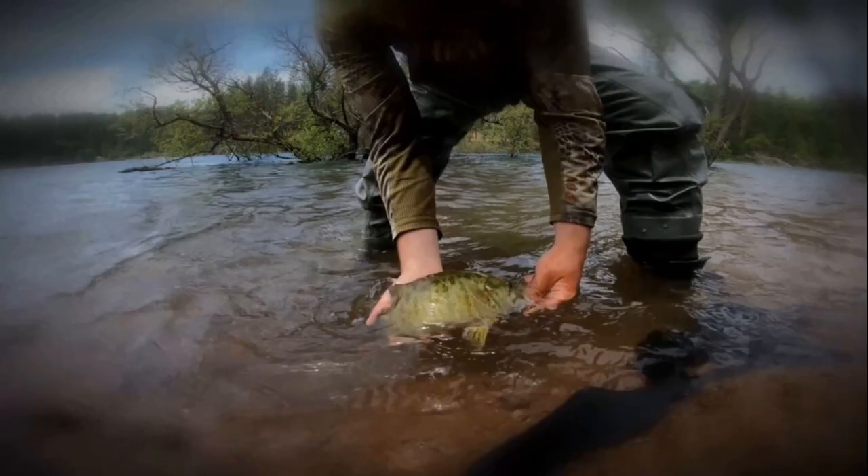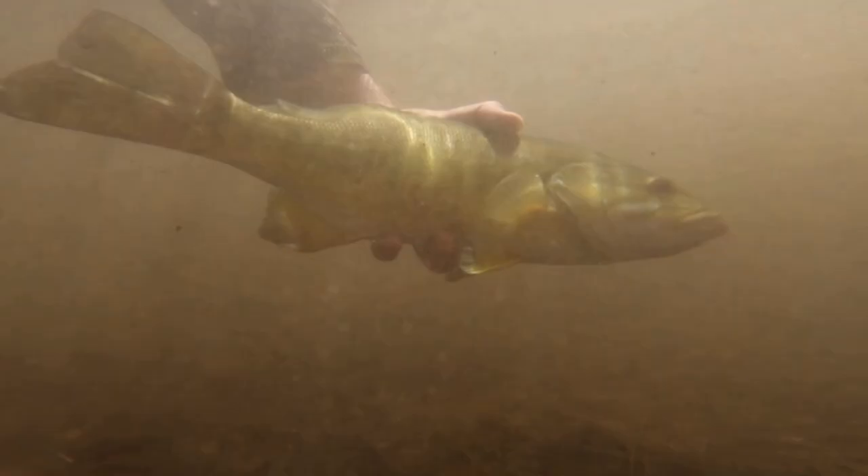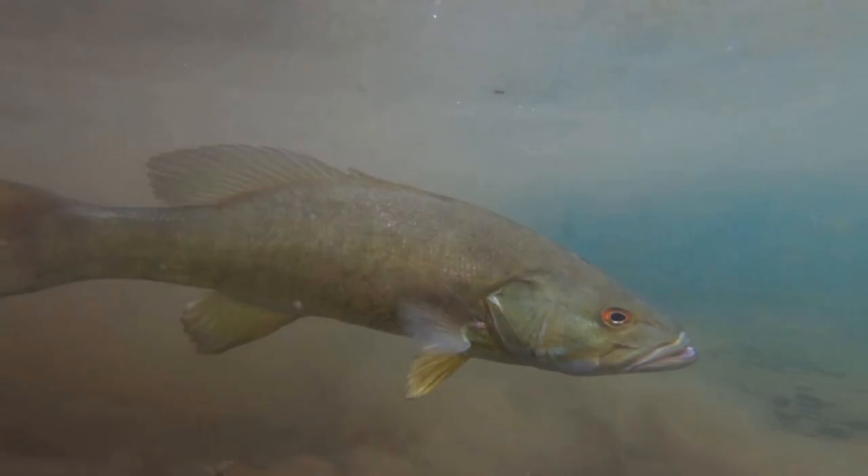Let's talk about the worm — artificial plastic worms, not night crawlers. Worms work really well. Wacky rigging the Senko in the four-inch size works great; five-inch seems to get a lot fewer bites, and anything bigger is too large. The majority of the fish in the lake are smallmouth and spotted bass, so that profile is just too big. There are some largemouth that get active in May, June, even early July.